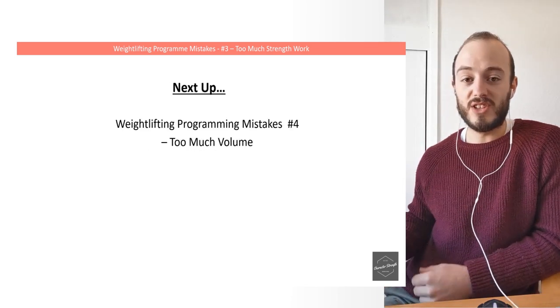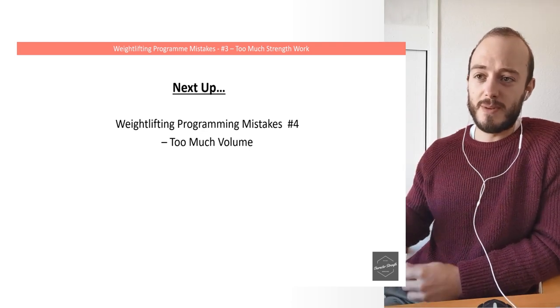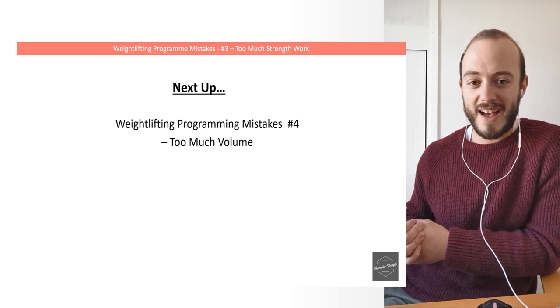I hope that makes some sense. That's just one of the programming mistakes I wanted to cover. Next up in the next lecture, we're going to be talking about too much volume, which is another huge mistake I see. Stay tuned for that one.